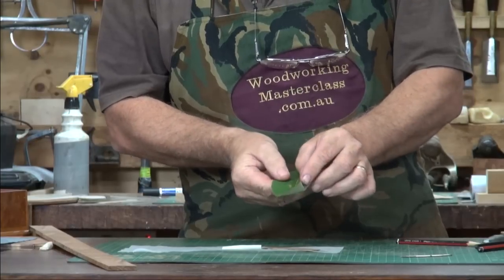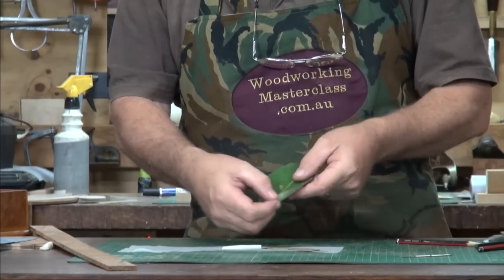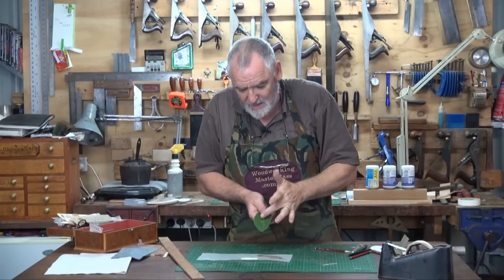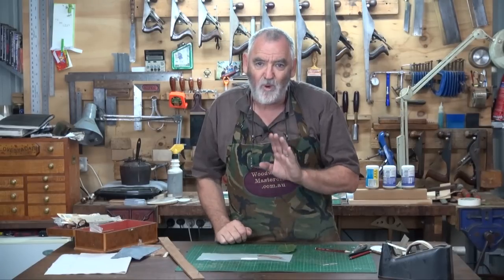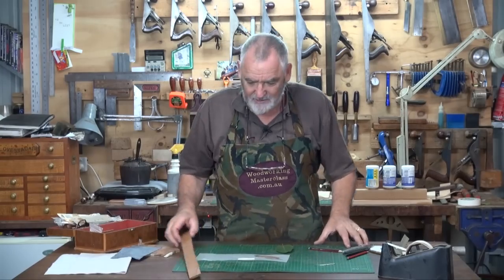When this leaf curls over like that, if the light is coming from this side, it will cast a shadow over the stem. So we've got to decide what side you want the light coming from, and then we'll put shadows where the light would cast a shadow, and that will give a real three-dimensional effect.